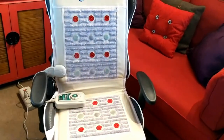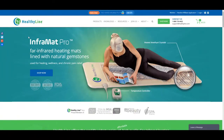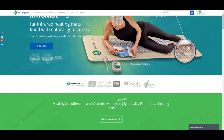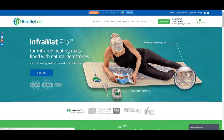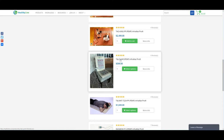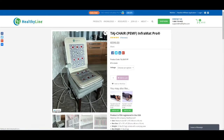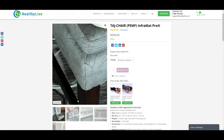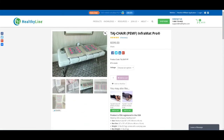In closing, I wanted to take you over to the HealthyLine website, where you can read about the benefits of using this mat, see testimonials, and click on products to see the different types of mats they offer. This is the Taj chair mat that I'm using — it's perfect for my lifestyle because I can use it in a chair during long hours of sitting, get the benefits of heated massage, PEMF therapy, photon light therapy, and more. I can also lay it out on my bed for additional therapeutic benefits.